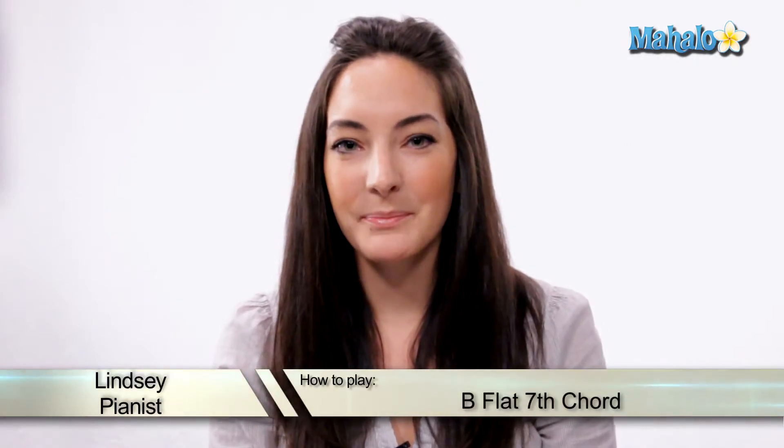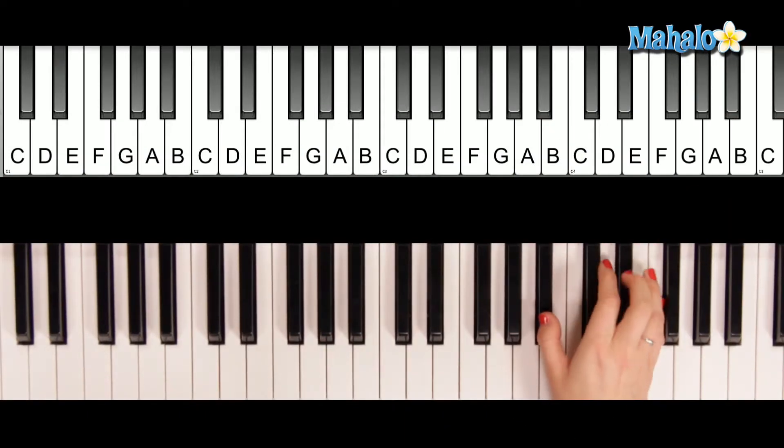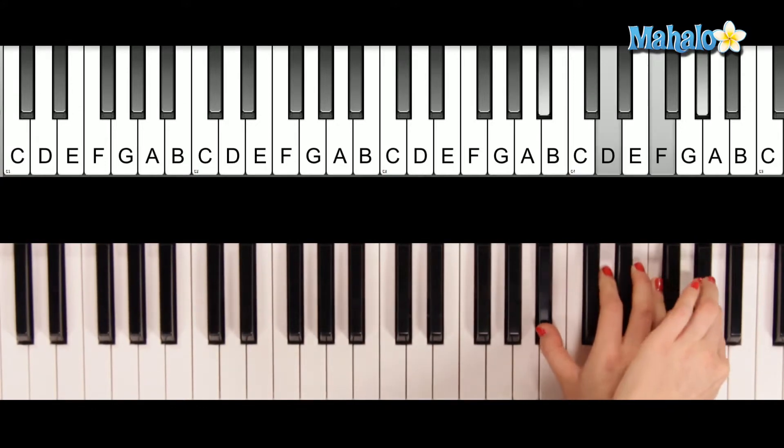I'm going to teach you how to play a B flat chord — B flat 7 actually. For B flat 7, you're going to play or stretch down here.